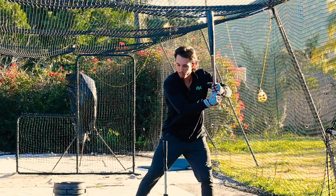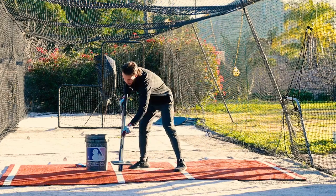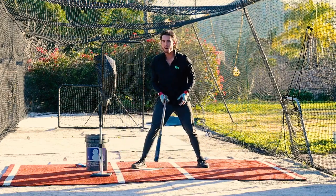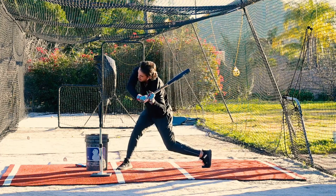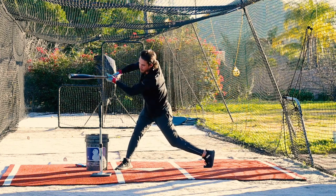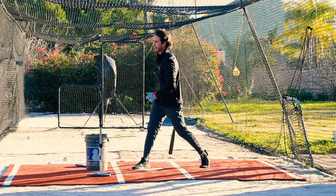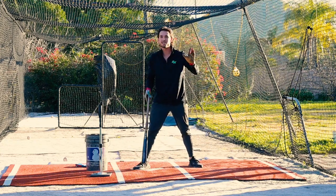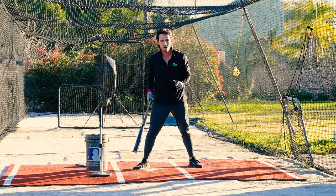So if I can get on plane with this pitch here and drive it up the middle, that's awesome. And then I move this tee way out here in front. Now in order to stay up the middle with that pitch, I have to really make it a point to keep my hands inside, boom, and then drive it up the middle. If I go through my normal tee swing, I'm cutting right across this thing and I'm pulling it. So this drill teaches us some adjustability and it keeps our barrel on line with the ball for a lot longer.